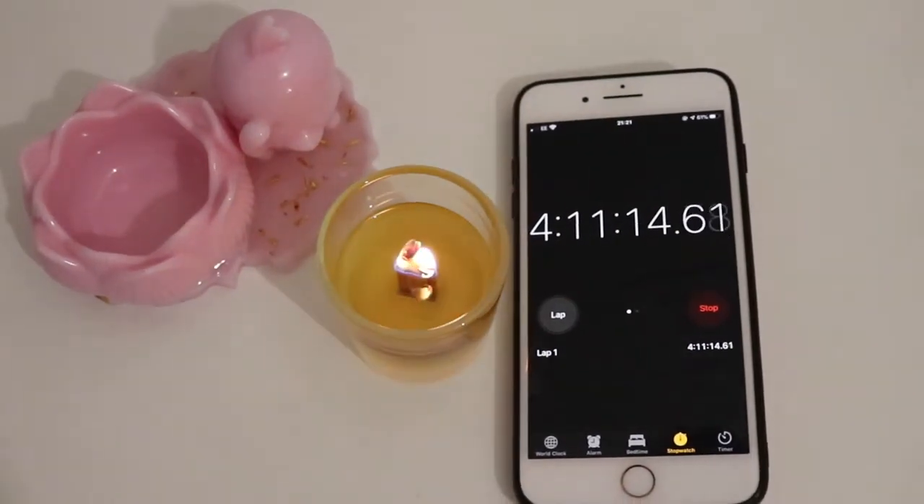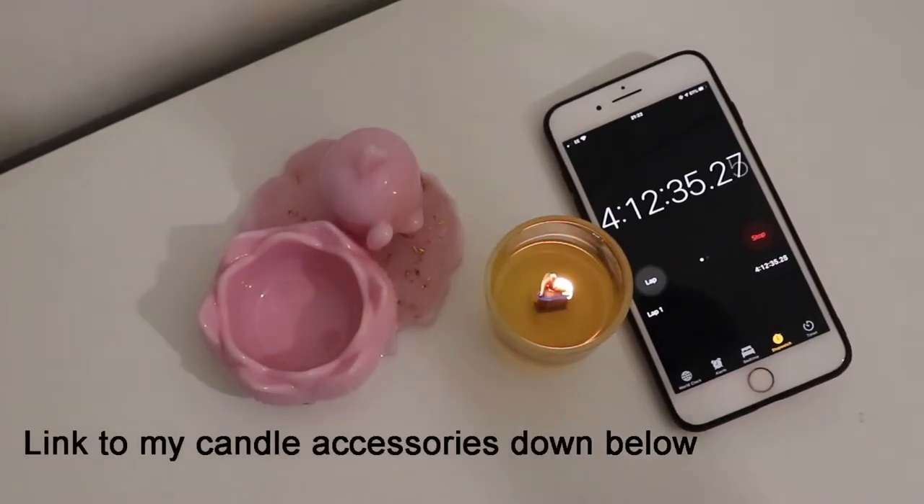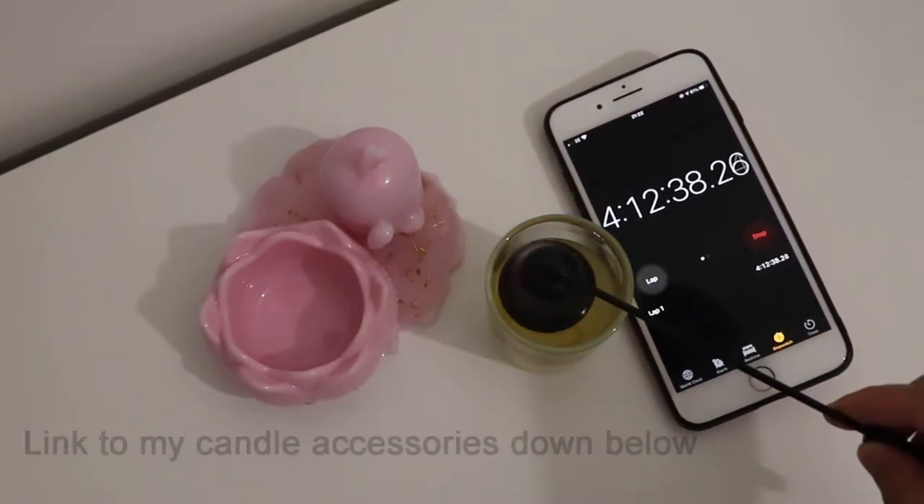It's just over two hours and the hot throw of the candle was okay, but not as strong as I would like it to be. After four hours of burn testing, blow out your candles with a snuffer or gently blow it out.